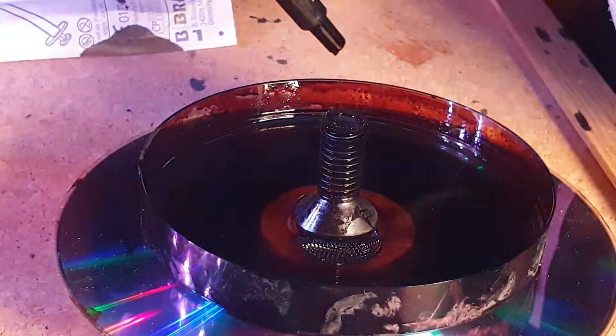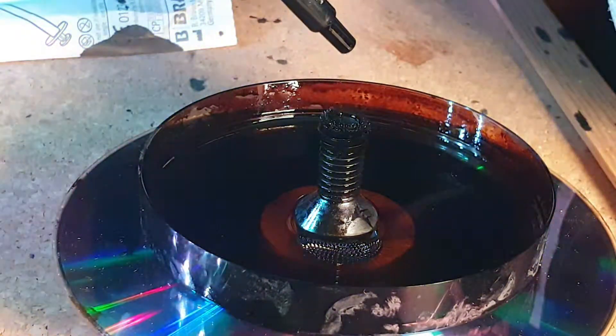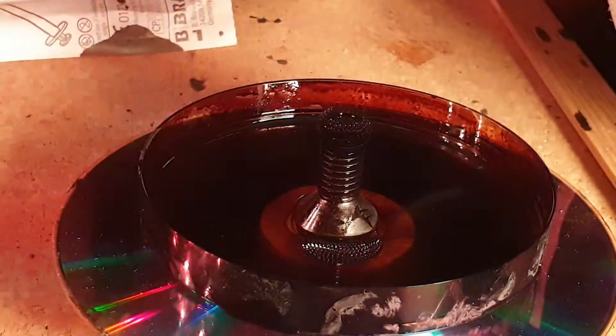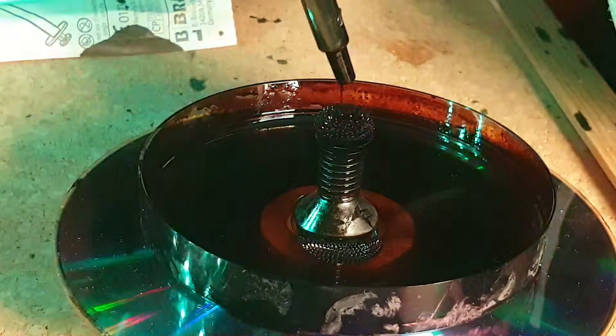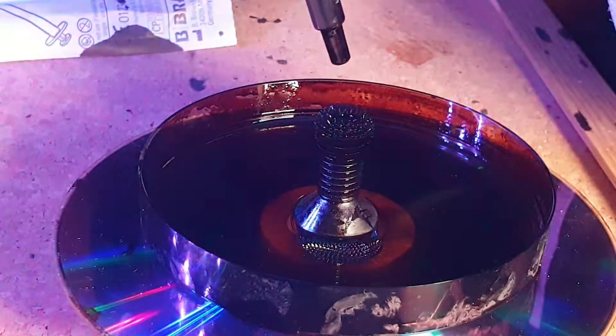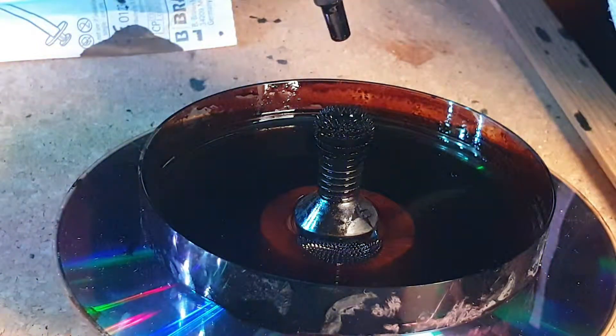Ferrofluid is an oily magnetic fluid, and here I am pouring it onto a magnetised bolt. I magnetised the bolt by placing a magnet underneath the dish, and I poured on the fluid using a syringe.